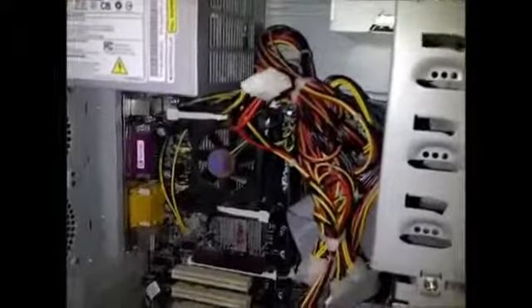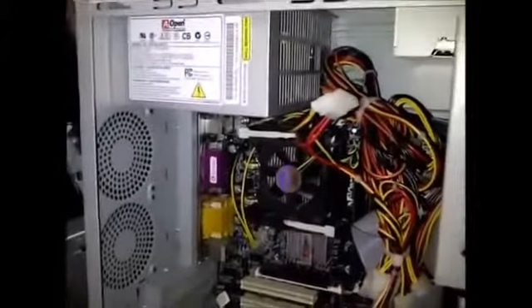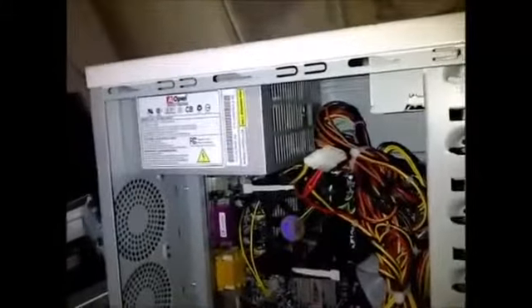If you're not getting a constant 12V and 5V supply respectively, or higher, then your power supply is not working properly and it's crapping out — or has crapped out. So it's time to get a new one.